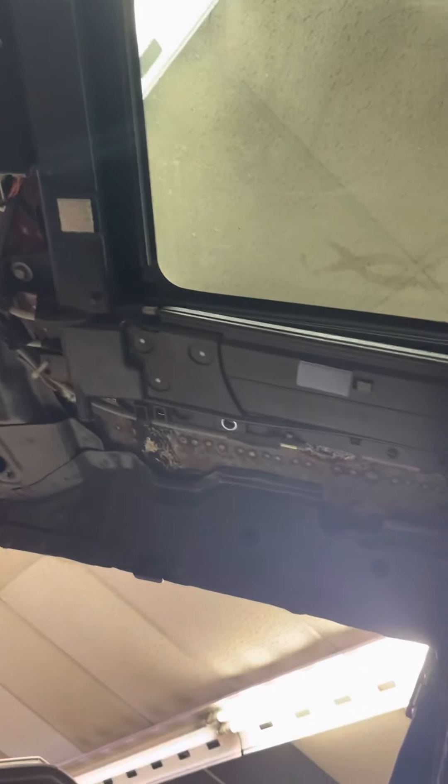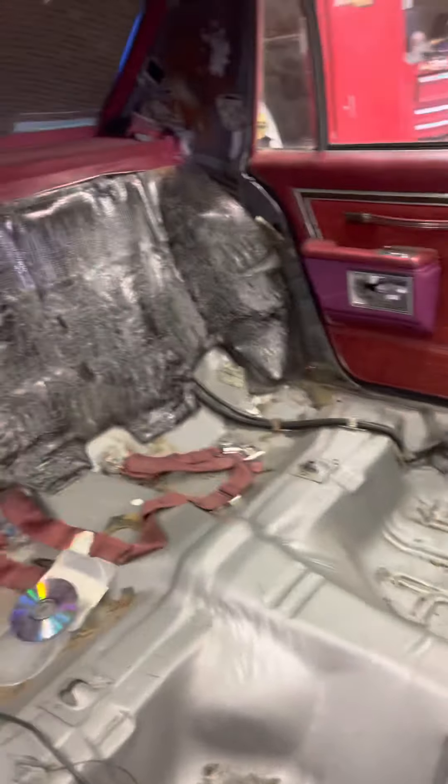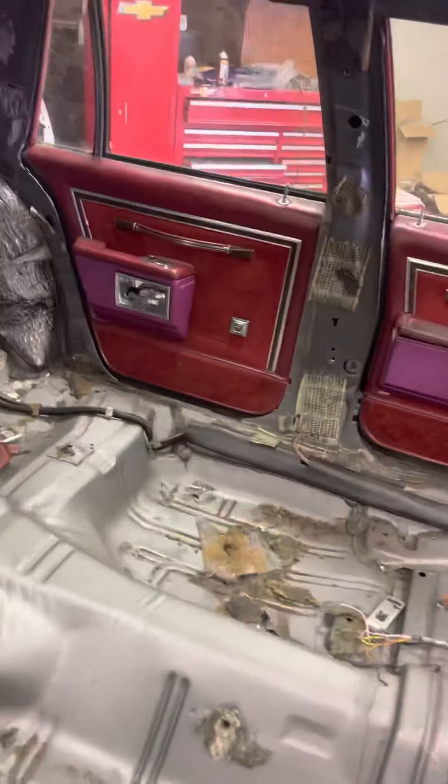Everything turned out good. Like I said, we went to Chicago for the show, and he dropped his interior off to Diego up there in Chicago, so all his interior is getting wrapped. The door panels will get done eventually in the end. He's having a custom rear deck done, and he dropped all his plastics — the seats and all of that — to Diego, so Diego's gonna get started on all of that.